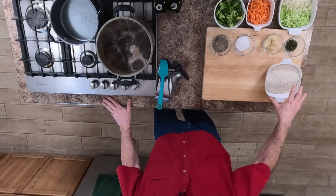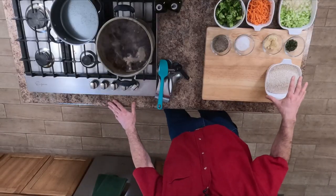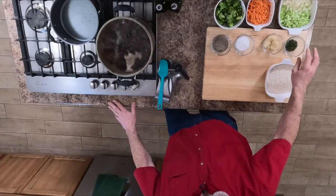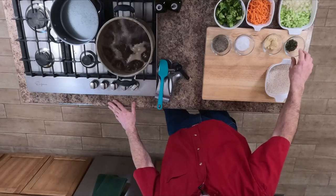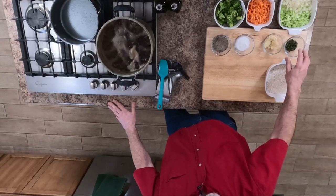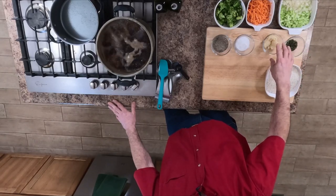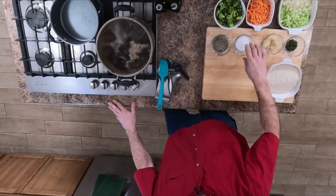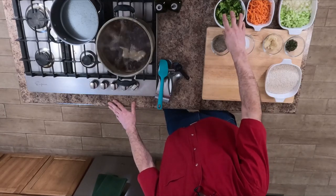First thing you're going to need: I've got three cups of raw arborio rice, which is typically used to make risotto. Then we've got teaspoons of thyme, sage, rosemary, parsley, and oregano. Three tablespoons of garlic, some salt and pepper, some blanched broccoli, some shredded carrots, and some celery and onions.